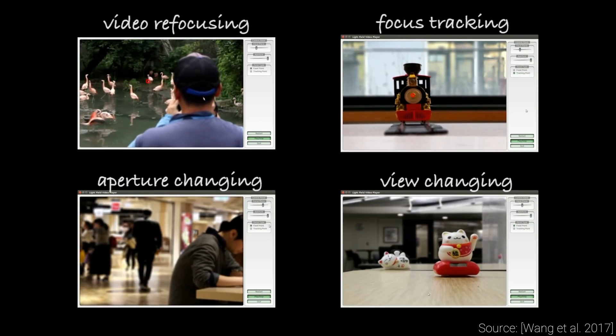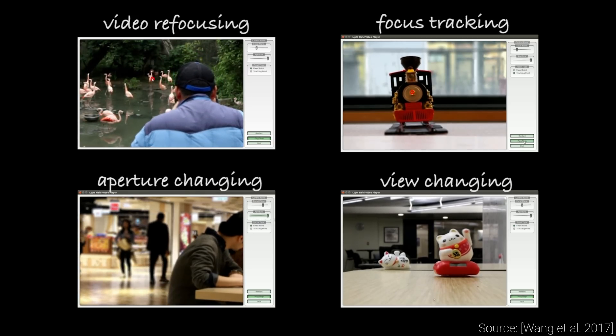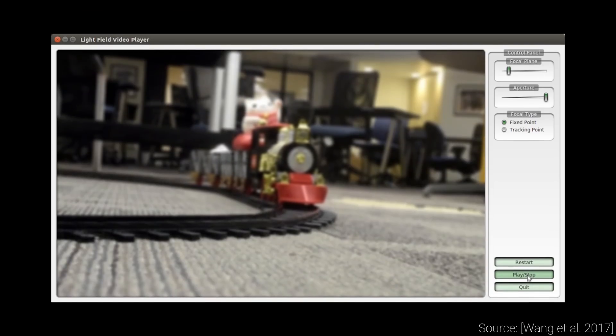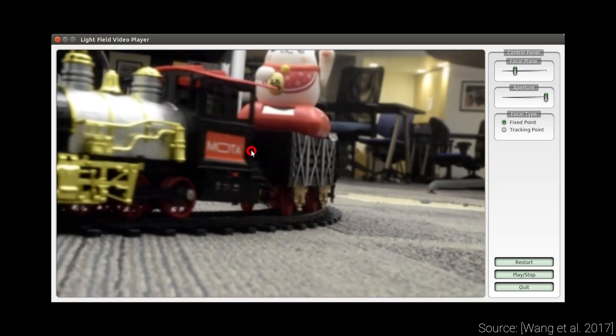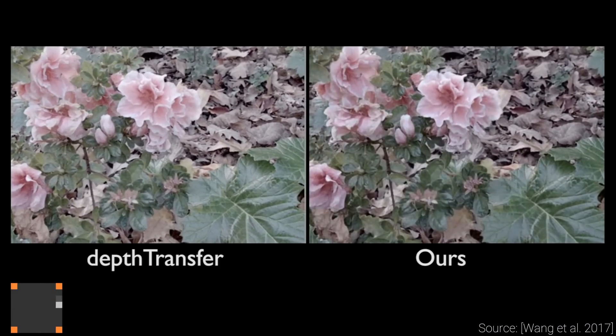And the results are just absolutely incredible. It is also blazing fast and takes less than a tenth of a second to create one of these new views. Here you can see how the final program is able to change the focal distance of any of the frames in our video, or we can even click on something in the image to get it in focus — and all this is done after the video has been taken.